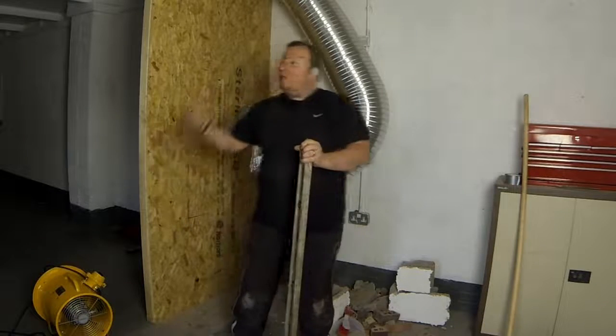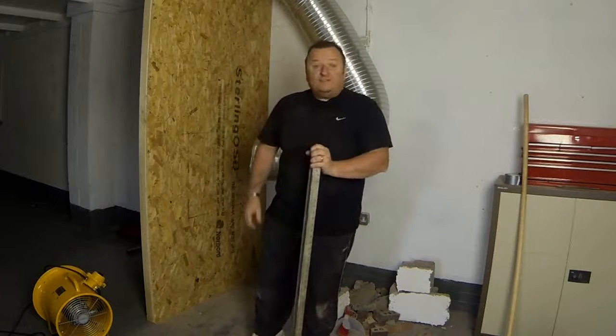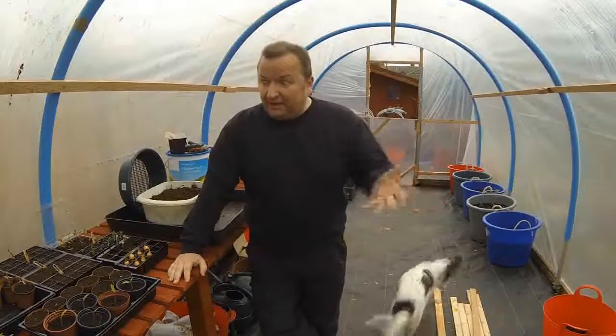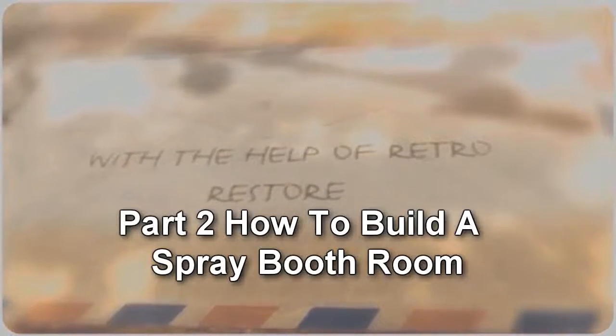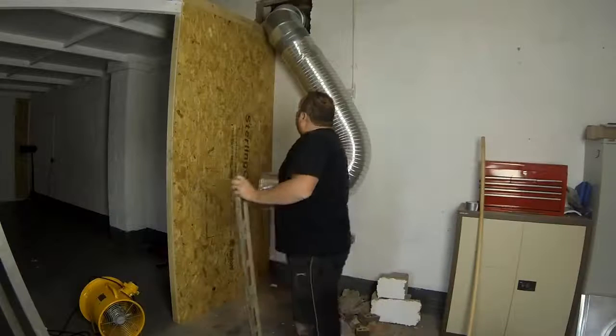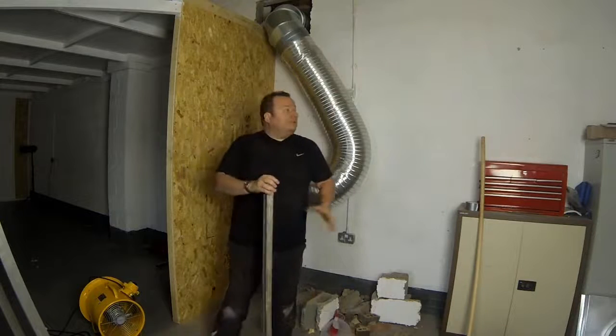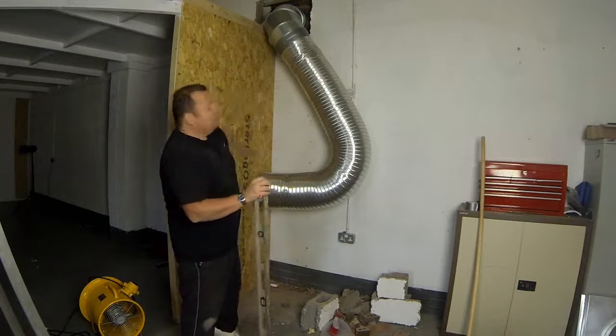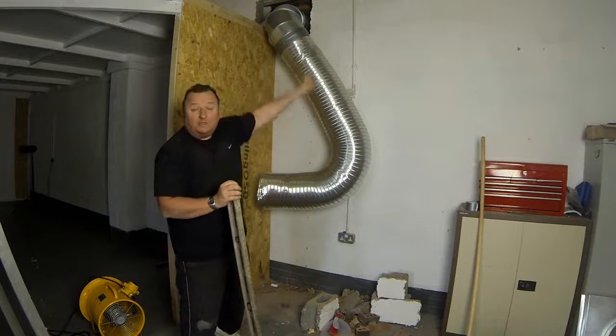Okay, here we are. We're back in the booth and we're fitting the extract ventilation. I've actually got this flexible 12-inch pipe attached to my main ducting that goes outside.